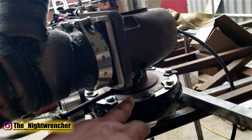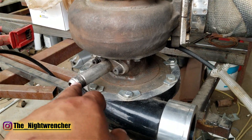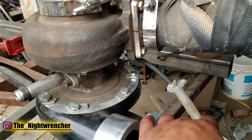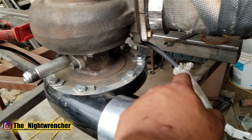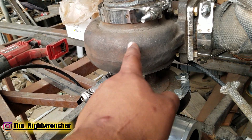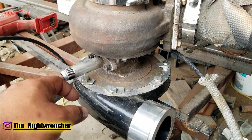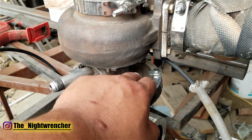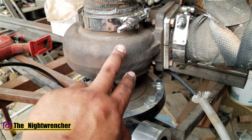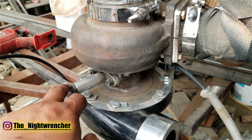On top of the turbo we have a Dash 4 AN feed line and a Dash 10 turbo drain line — those are both oil lines, so this is what keeps the turbo lubricated. You want to keep a small feed line to maintain pressure, and then a big return line so it drains all the way to the engine without backing up into the turbo. If the drain gets plugged or overfilled and starts building pressure inside the turbo, it's going to blow out the seals. So you always want to go with the biggest drain possible on a turbo setup.